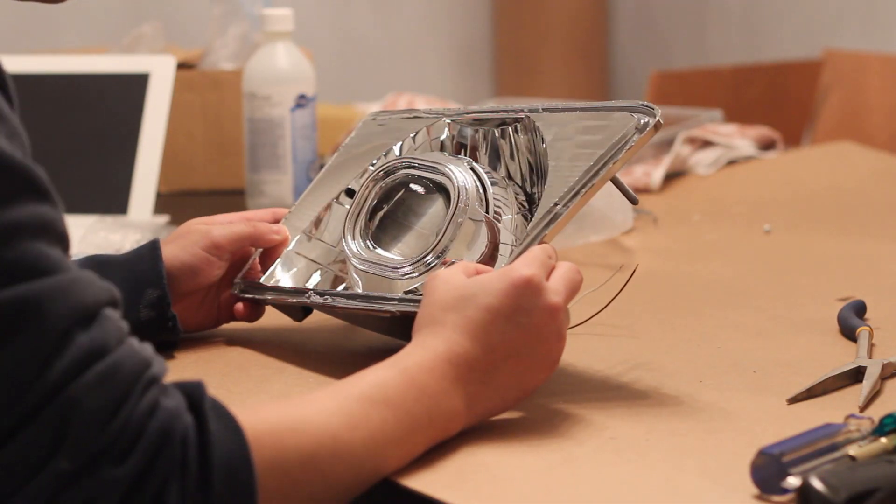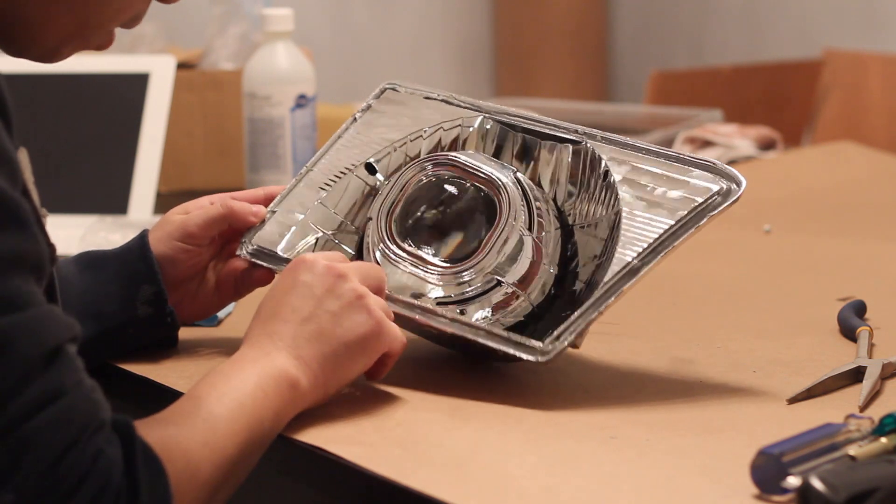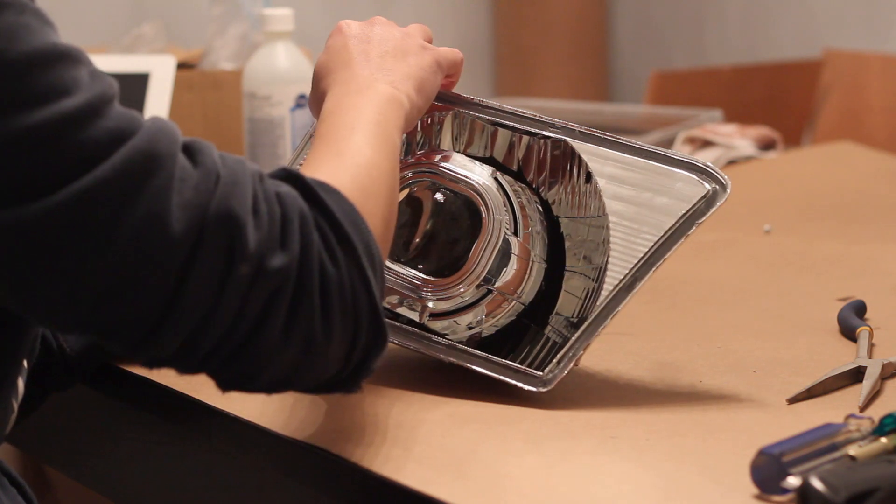Now we're ready to seal the headlight up. Take a look at the sealant around the perimeter of the headlight housing. If you need more sealant around there, apply some OCI butyl rubber around the edges.